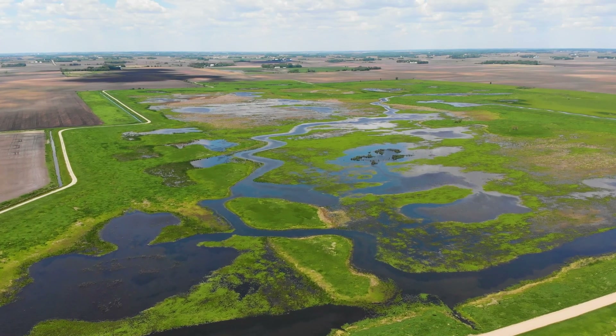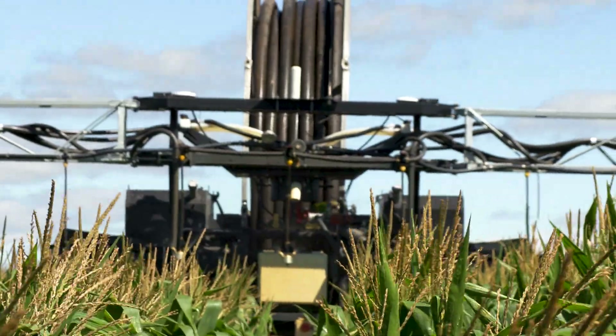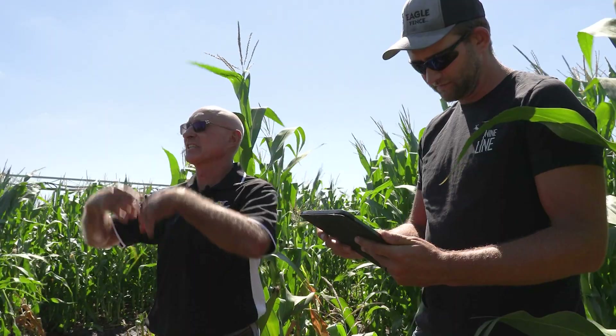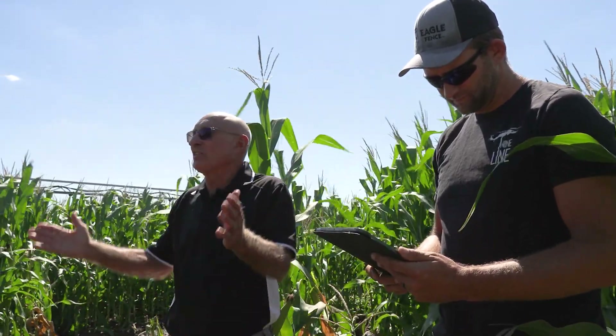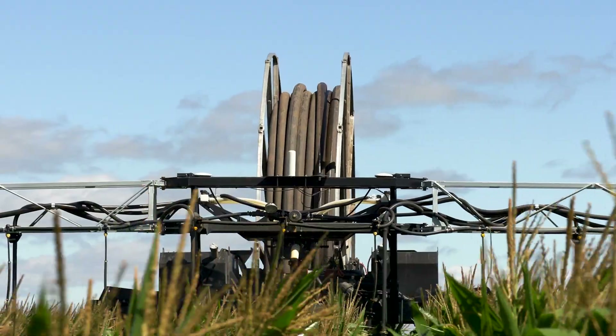Steve came to us and we had a lot of conversations about the rain machine and the benefits we could see. As we know, in Minnesota water is a very valuable resource — it's highly contested. We need to come up with ways to be more efficient, and Steve is trying to be on the front line of this — to be more efficient and just as productive or more productive. The goal is to not have water evaporate and use less water overall. It's been an interesting first year but it does have promise and places where it could definitely be used.